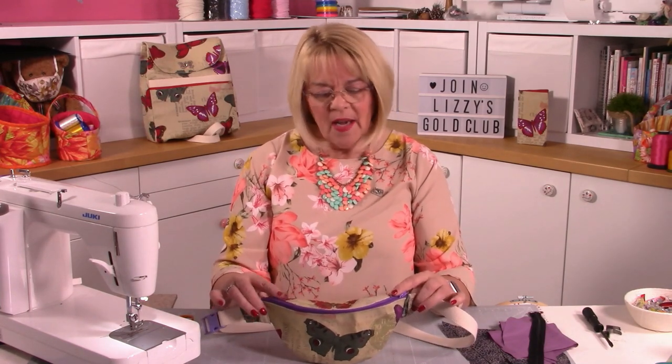Hello, Lizzie here, and today we're going to talk about Janet. Janet is a fabulous little pouch that you can attach around your waistline to take those bits and pieces that you desperately need. I developed this especially for me because sometimes I carry my mobile phone everywhere and I don't always wear jeans or trousers that have pockets.